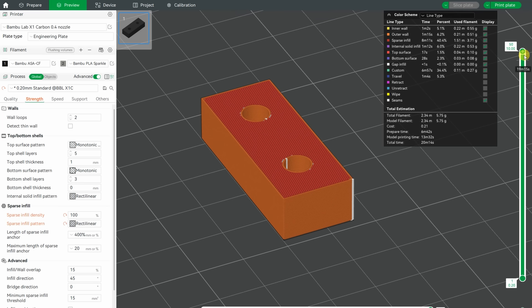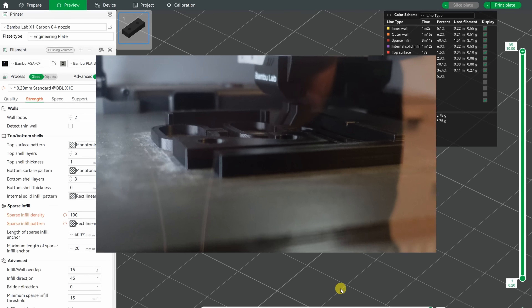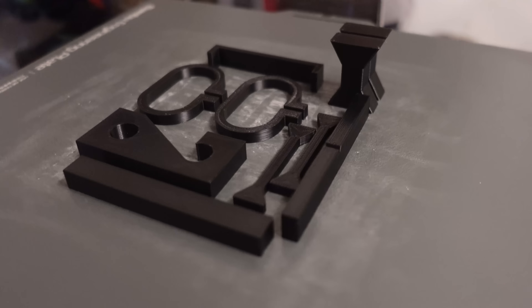I also forgot that I want to test compression stress relaxation too, so this test object is printed later with 100% infill. The finishing of the ABS parts came out perfectly straight.